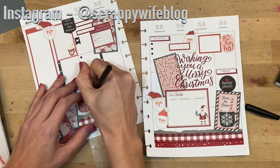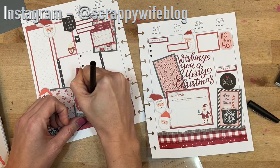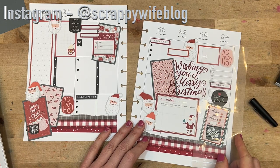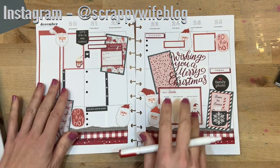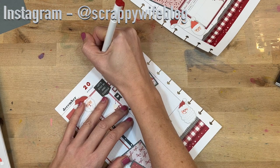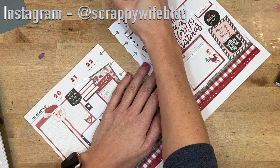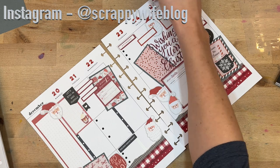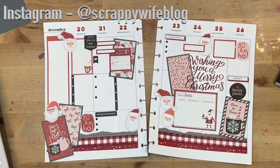The last thing I'll do is color in the numbers at the top with my acrylograph marker so that they are red, and then this spread is done. If you liked this video, please give it a thumbs up and consider hitting the subscribe button as well as the bell notification. I'll link the supplies I used down below. Thank you so much for watching this video — I hope you have a wonderful Christmas week and a wonderful new year. I want to give a special shout out to my Scrappy YouTube members. Keep it creative!